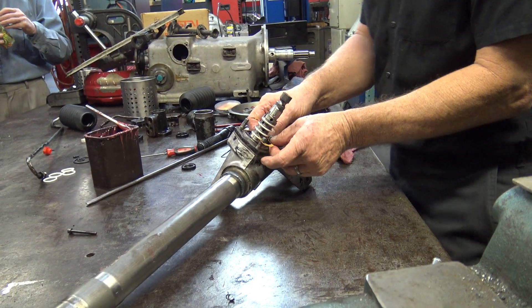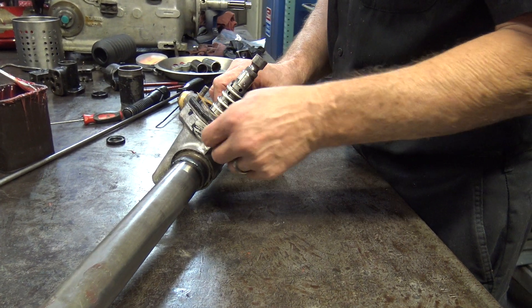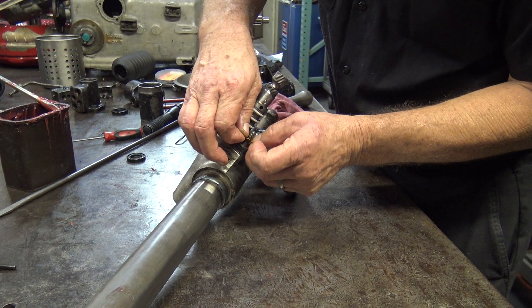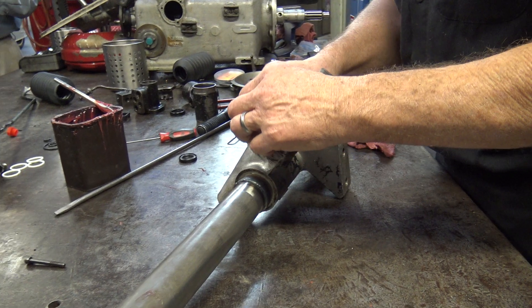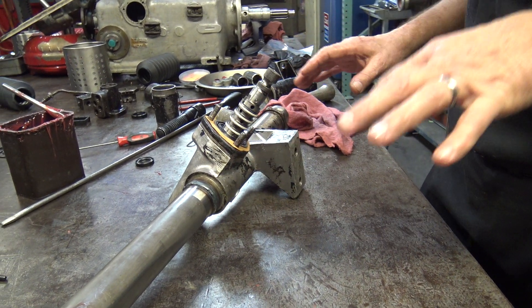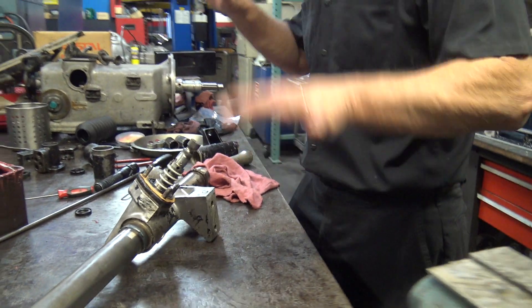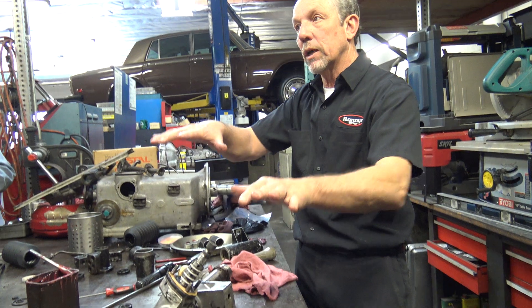Now I'm going to put my paper gasket on for the spool valve centering shims. And this is kind of like a head gasket. The V8s have 20 head studs, so putting a head gasket on is tricky sometimes because they're so precise.